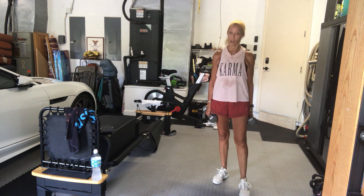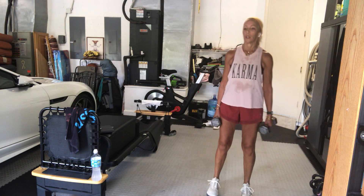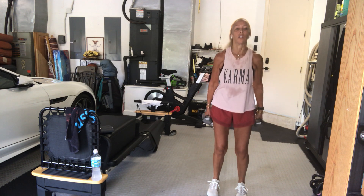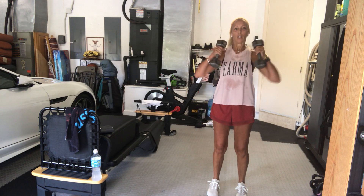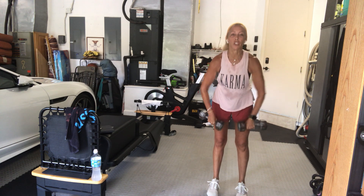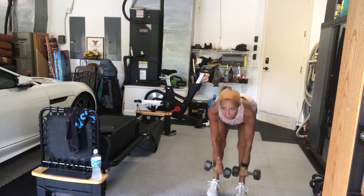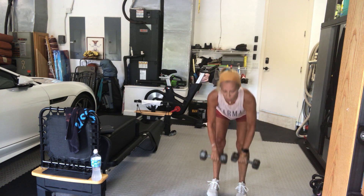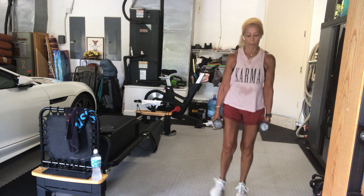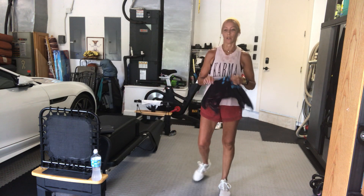Last set — hooray. Two hammer curls and side raise. Clean and press for two — one and two. Deadlift — one, row, two, row. Rise up. Put it down, bend your knees, drop it down. Grab some water and wipe down. Good job.